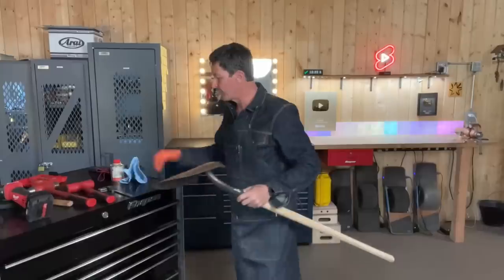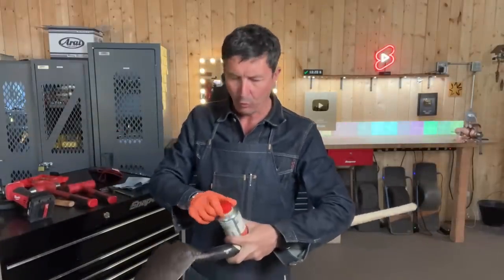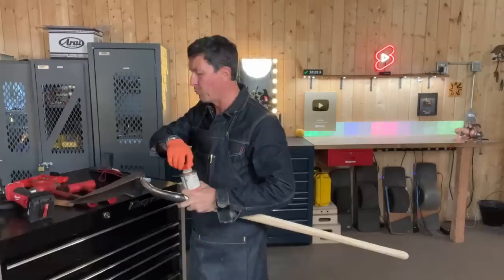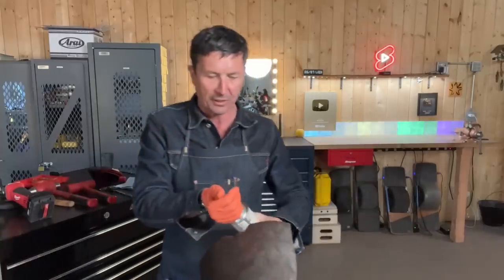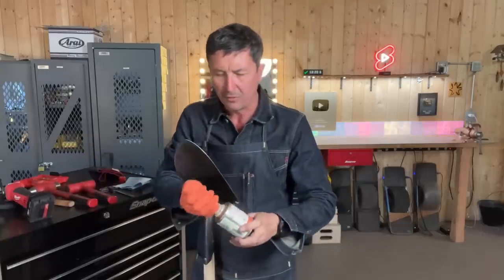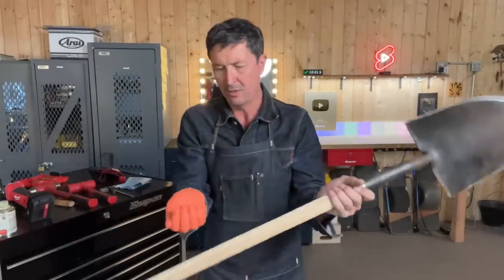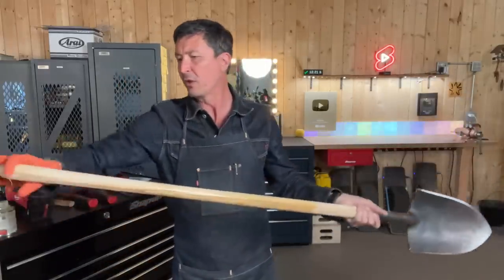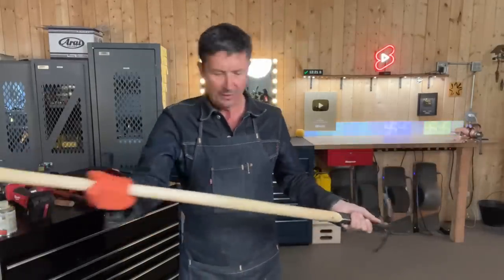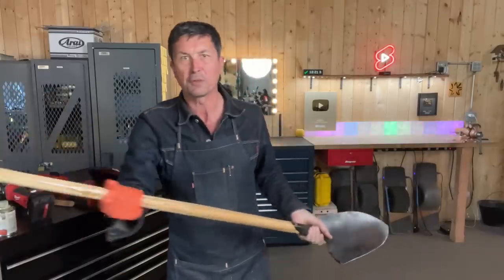That looks good. Next up, we'll treat the raw wood handle. Any tools you have with a wooden handle, you need to treat it at least annually with boiled linseed oil. What boiled linseed oil does is — wood, unlike plastic, is always changing and moving as the humidity changes. Boiled linseed oil nourishes that. It replenishes the oils that are leached out of the wood from use and sunlight, keeps the wood preserved, and prevents it from cracking.